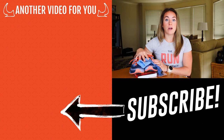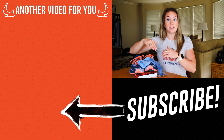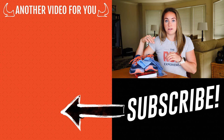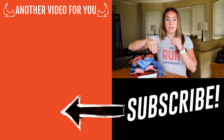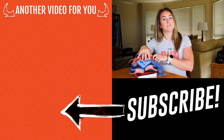If you want more on run form to help quicken that cadence and stop the overstriding so you get less rubbing when you land, click right over here. Nate did a quick five-minute running form fix video - everything you need to know about getting those feet quicker off the ground so you have fewer blisters overall. I'll catch you in the next video - thanks for watching.